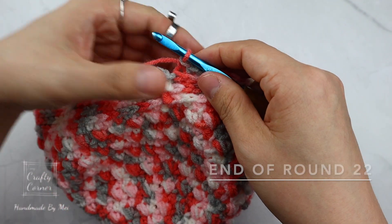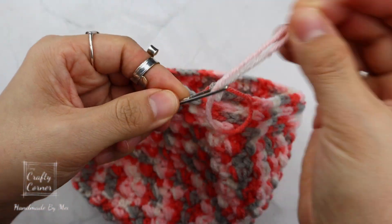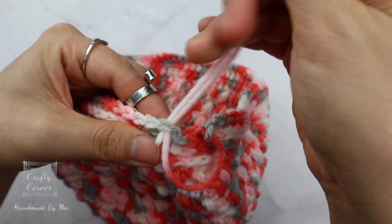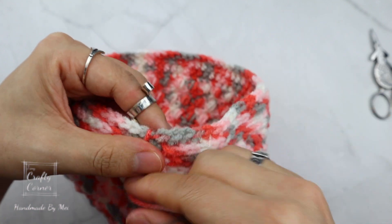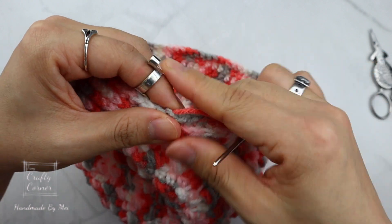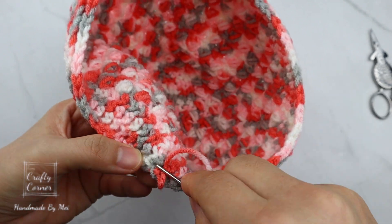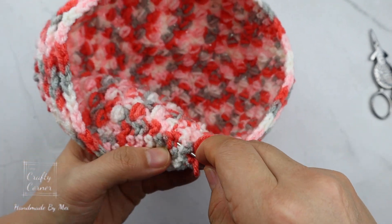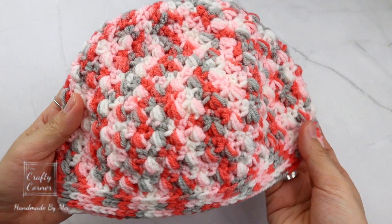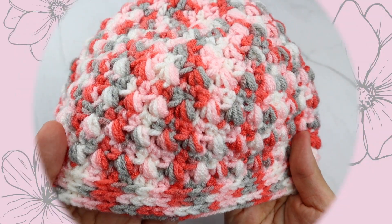At the end of round 22, after the last stitch, cut the yarn. Use a yarn needle, insert into the first stitch, and insert in the back loop of the previous stitch — this will give you a nice finishing look. Lastly, fasten off the tail. It's optional if you want to use a pom-pom, or you can leave it as it is. That's all for today — thank you for watching! Please don't forget to subscribe to my channel, hit the like button and the notification bell, and I'll see you in my next video. Bye!